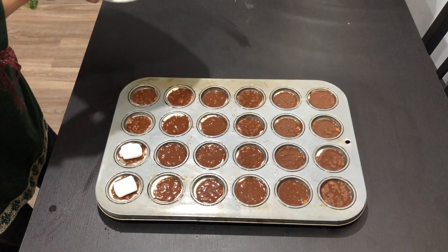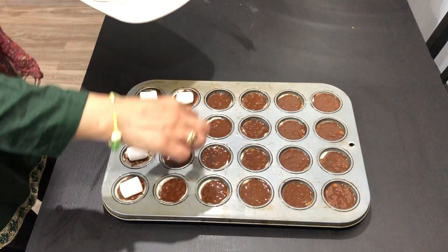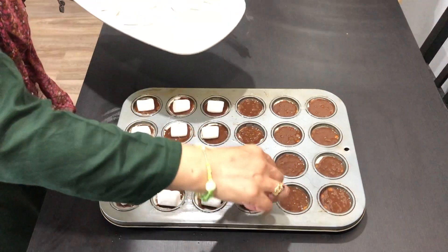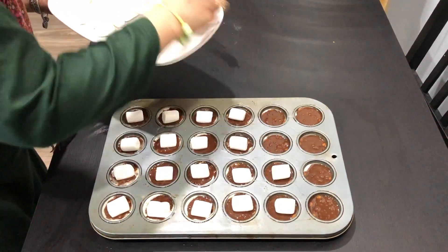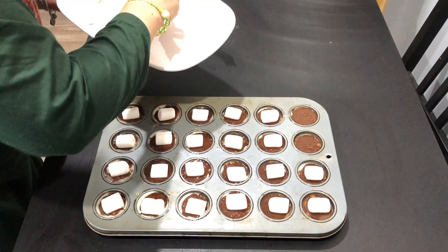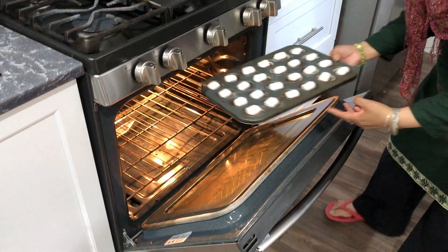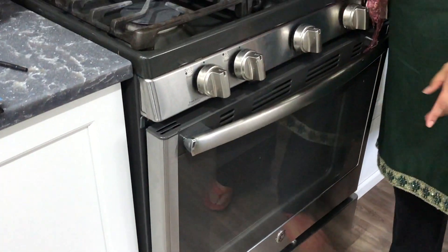Top them off with marshmallows, then place them in the preheated oven at 325 degrees for 12 minutes.